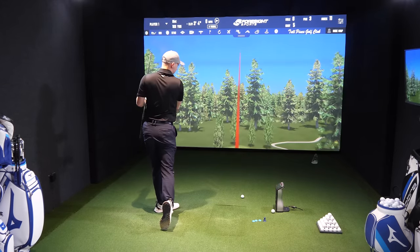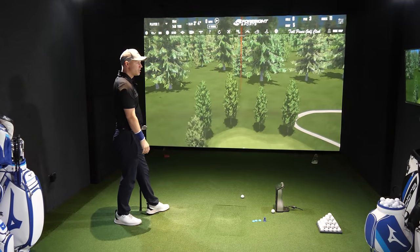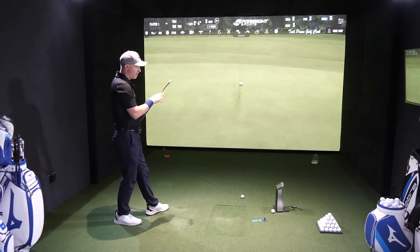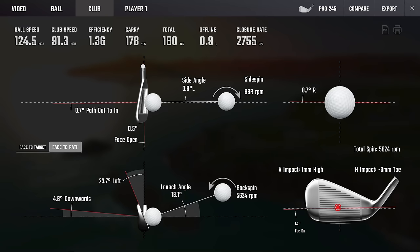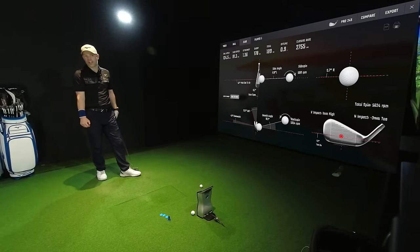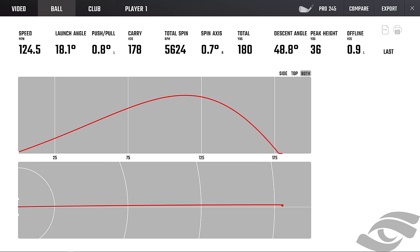That's a better delivery. Slightly high on the face, but that's flying. 3mm toe, 1mm high — that's fine. 36 yards in the end, 49 degrees ascent angle. You could do this all day. These golf clubs are just so easy to hit, and even if you do mess up, they've got enough tungsten in there to kind of protect you when you mess up.